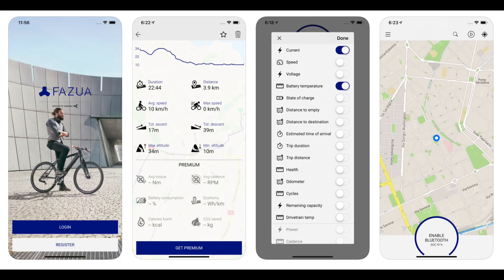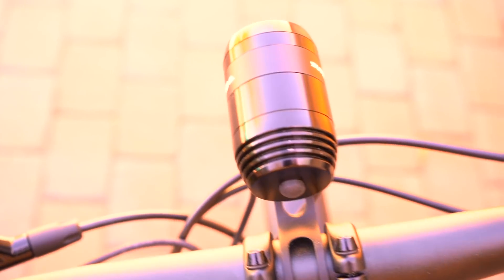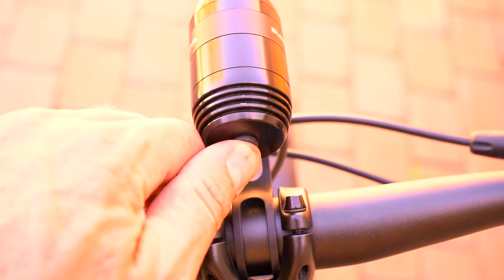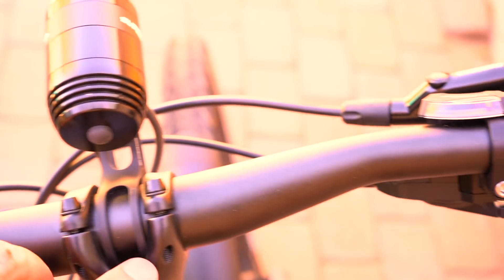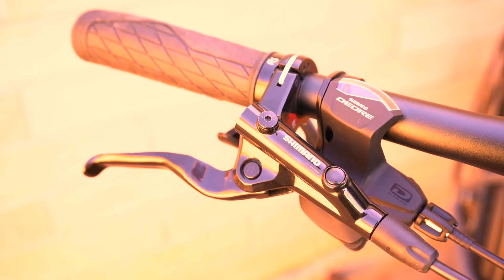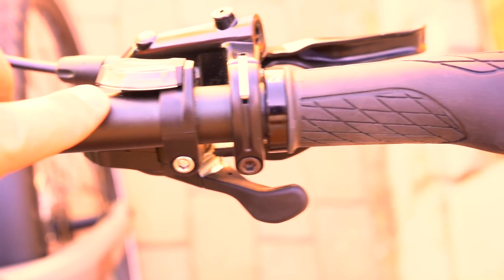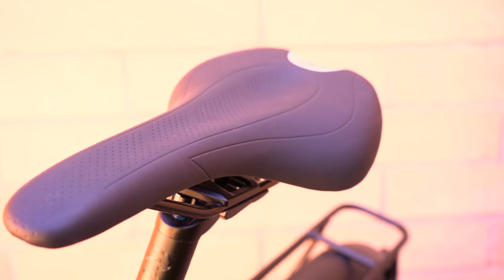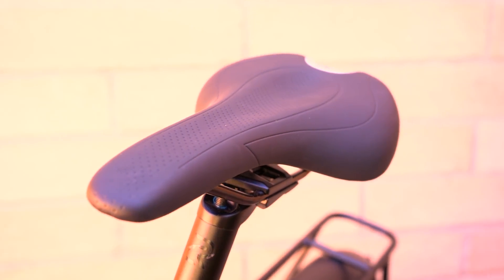The smartphone app provides a lot more information including general cycle computer data. Moving to the center, this is the Supernova LED headlight with its on/off button, which also turns on the rear light. On the right side is the Shimano hydraulic disc brake lever for the rear brake and the Shimano 10-speed Deore shifter, along with the ergonomic grip. The Logo saddle has a fairly narrow profile for efficient pedaling and a relief section in the center for comfort on long rides.